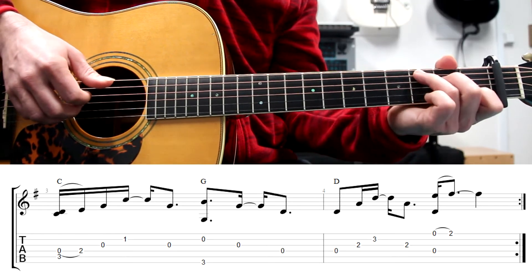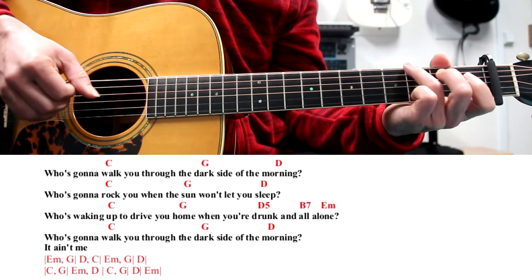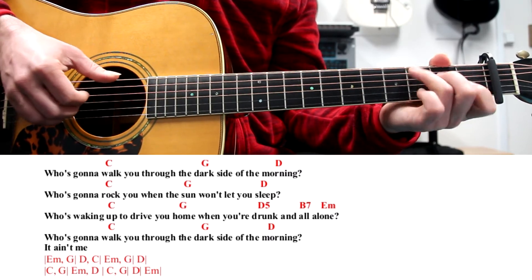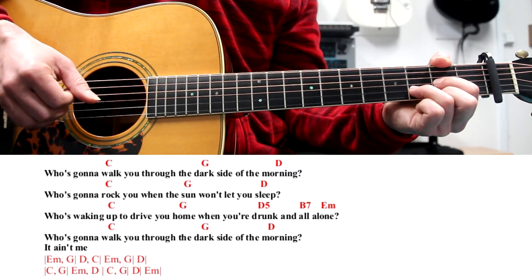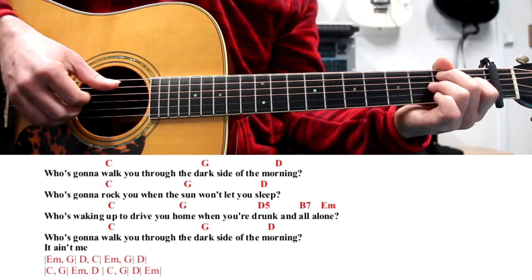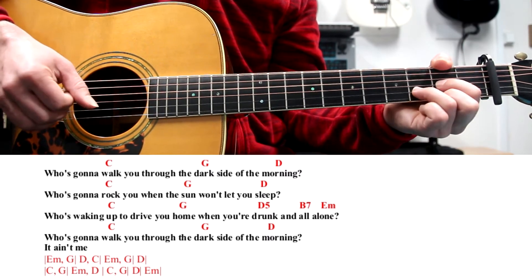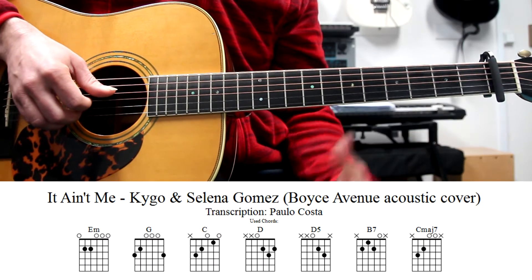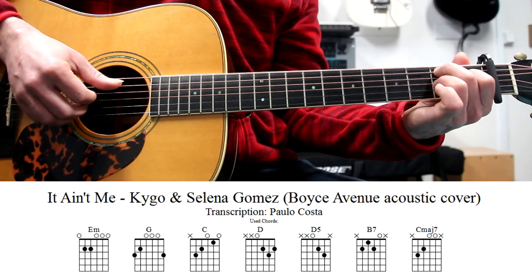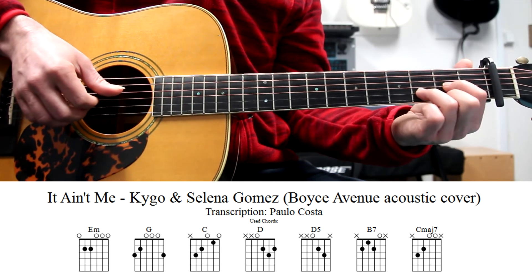Then on the chorus, we just have to pluck the strings, like this. Here we have a new chord, which is D7 — fingers 2, 1 and 3, four strings here in the middle. We also have a D5, which is just a D without the first string.